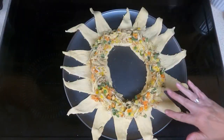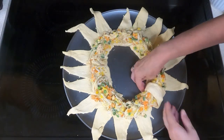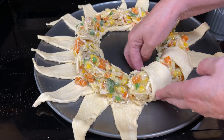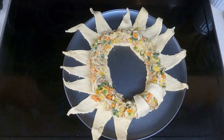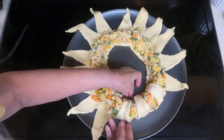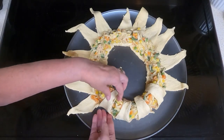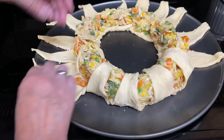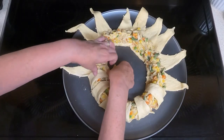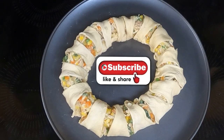Next, take the ends and bring them around and tuck them under. A little bit is going to show in between them, but that's okay. Where the dough is, you want to make sure that it covers the chicken pot pie filling. This is what it looks like right before it goes into the oven.